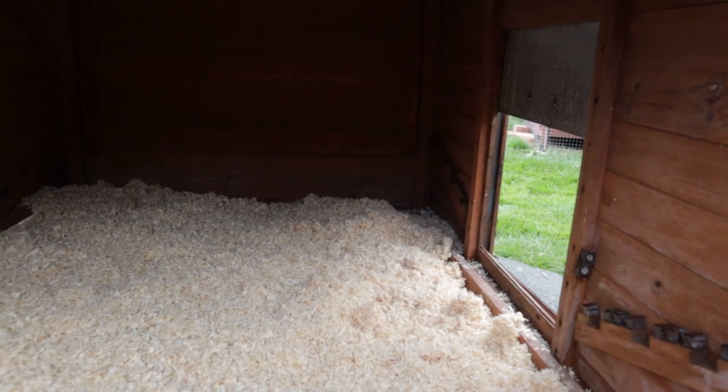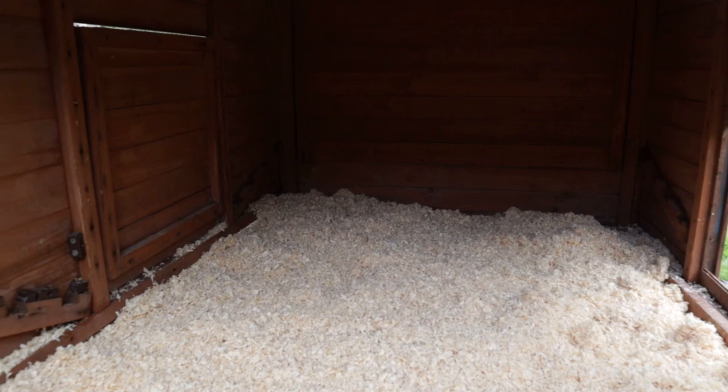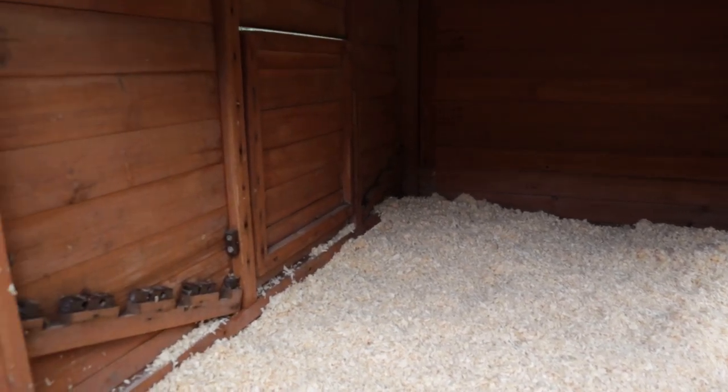There you have it — the coop is completely clean now with brand new fresh bedding and ready to go for Barbie and her two young chicks. And of course there has to be a full inspection.